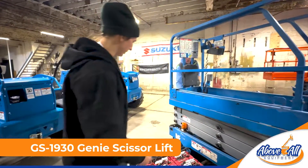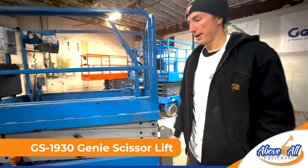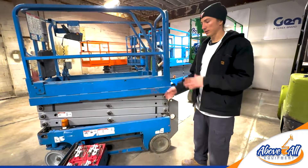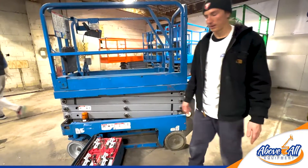What's going on guys? Nick with Above All Equipment here. I'm just letting you guys know today we're working on this Genie 1930. I just kind of want to do a little simple maintenance on this for you guys, just to get you in tune on what you should do to keep your equipment lasting as long as it possibly can.